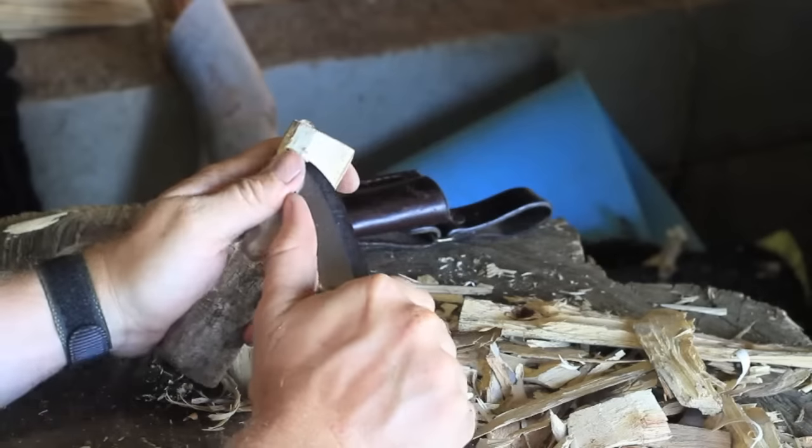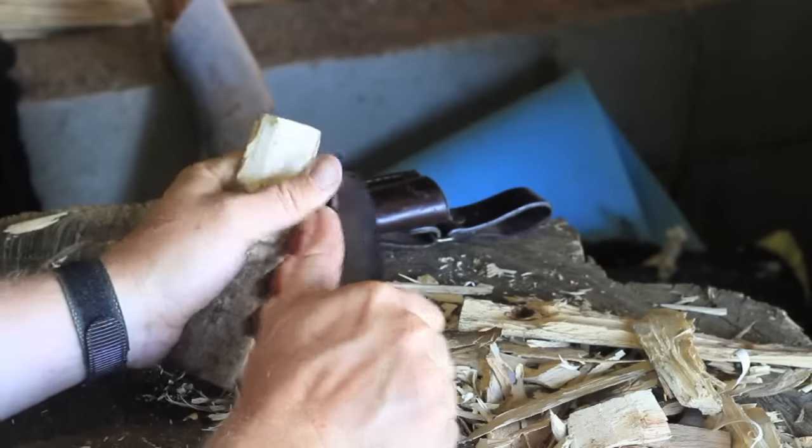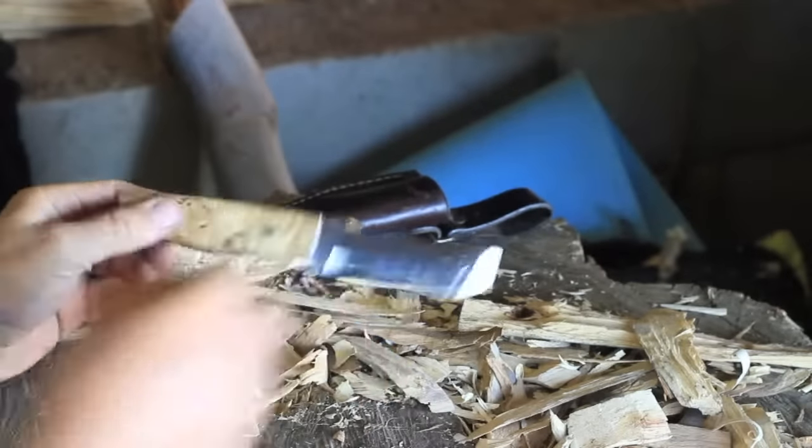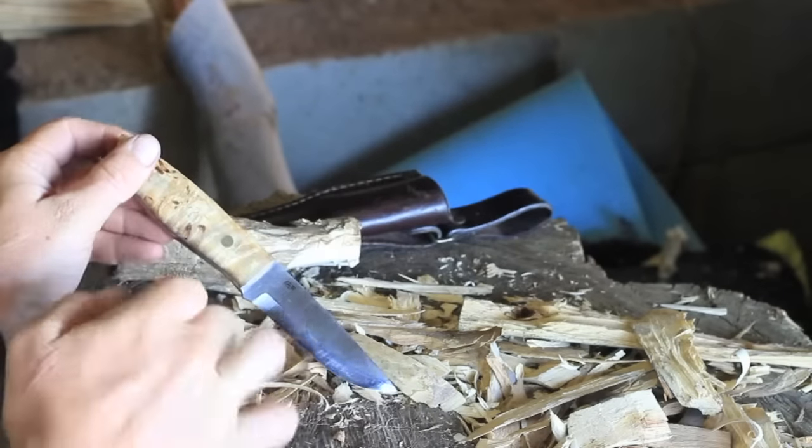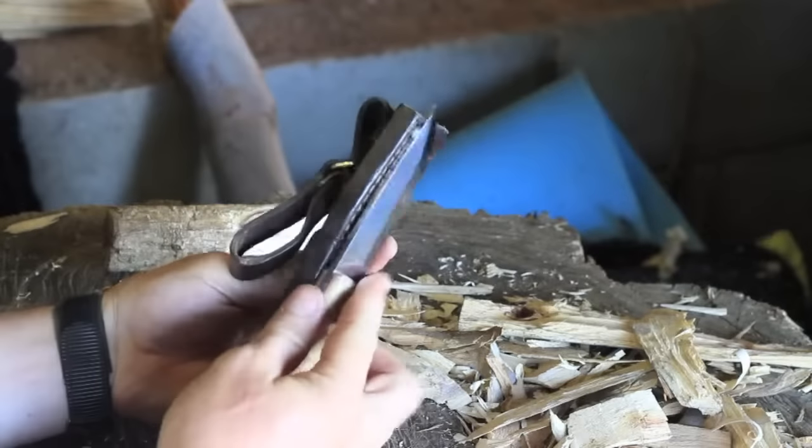It doesn't have a protruding guard or anything — they seem to have designed it with that in mind. You can get right up and use the tip of the blade. All Scandinavian knives are designed to carve, and this one does that job wonderfully well. Sharpens up very well too.